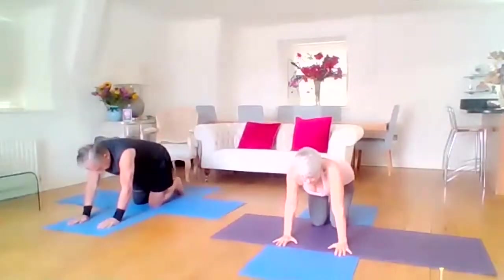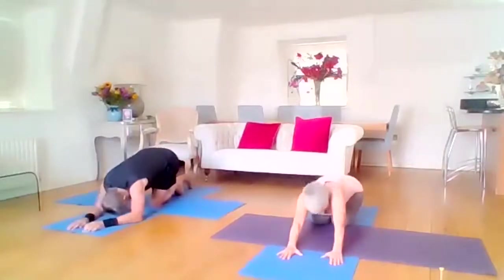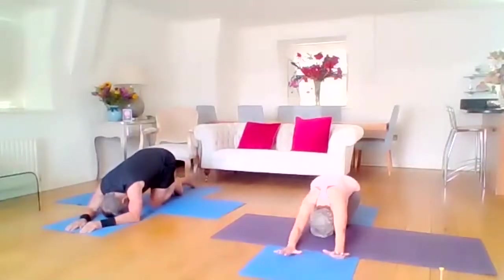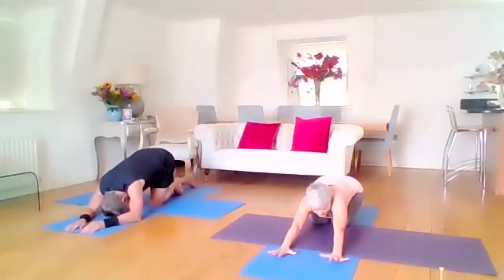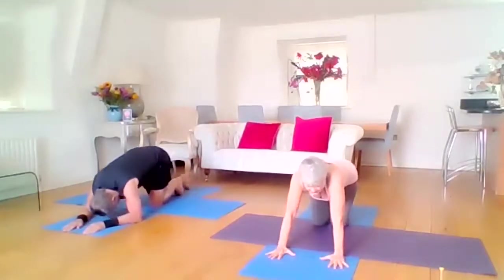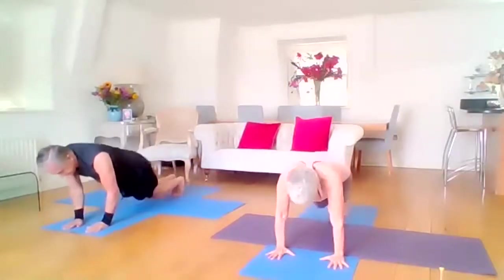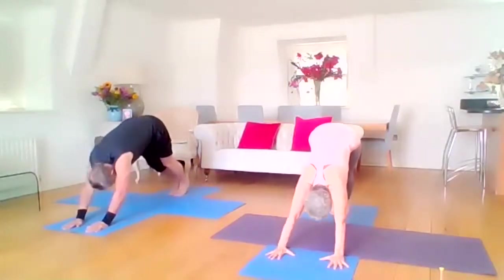We're moving the hips back now — we're into child posture. Super long arms in front. Keeping those arms super long, anchor your hands to the mat as if they're stuck with glue. Onto your knees, tuck your toes, lift your knees, and we exhale into downward facing dog.